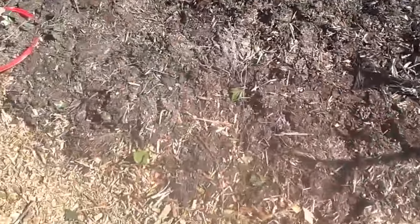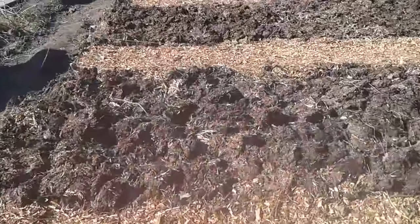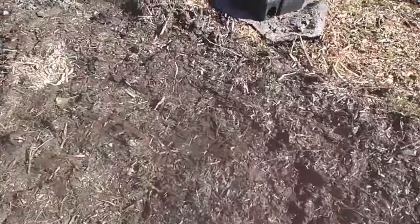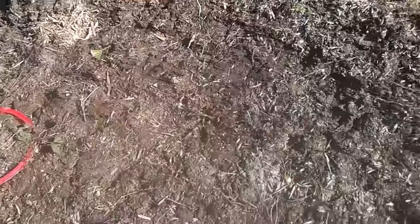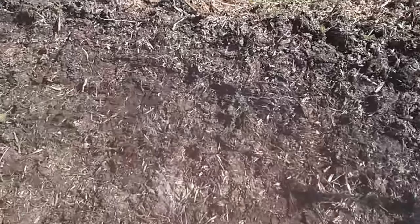Alright, so there's our bed tamped down nicely now — no longer any lumps, gone nice and flat and it's ready to be planted into. Since this video is getting a bit long, I'll just quickly show you how I'm going to go about doing this. It's pretty much the same as how I'll plant everything this year in this allotment on these manure beds.